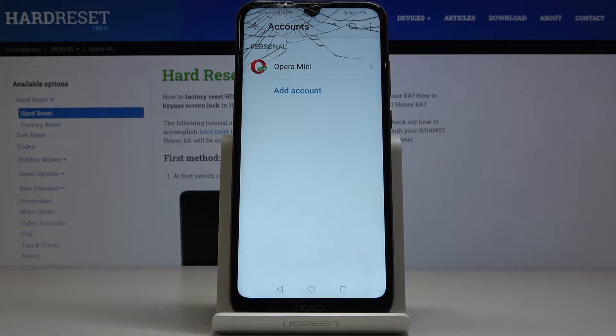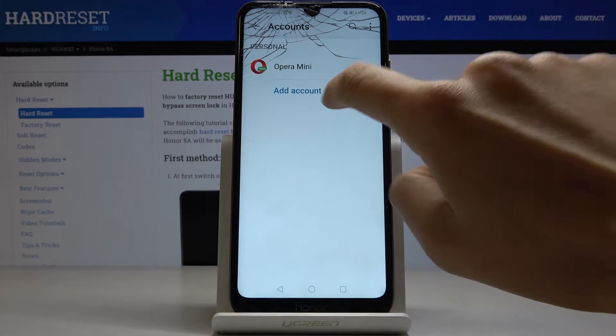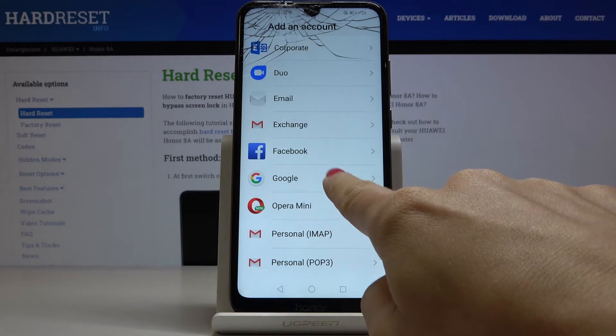As you can see, it's no longer connected with your device. And then whenever you would like to add it, just open the Settings again, go to Accounts, click on Add Account, then choose Google.